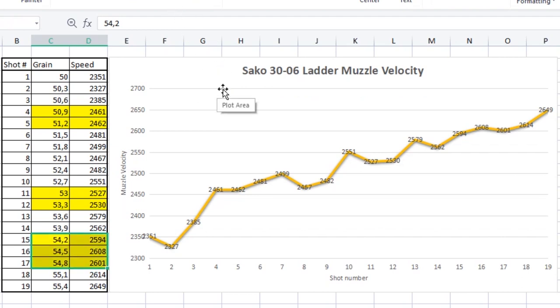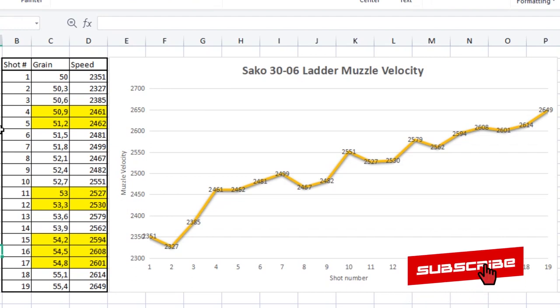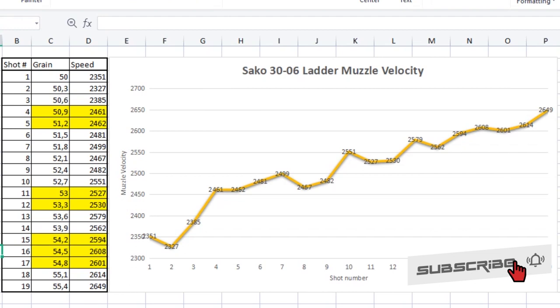Then from shot thirteen we see 2570, 2579, and then 2562, and between shots fifteen, sixteen, and seventeen we have a difference of only seven fps — also roughly the same speed. So if you load right in the middle of that node, you'll shoot around 2600 fps with a grain spread of 54.2 to 54.8, giving you a 0.6 grain spread to shoot the same speed. That's exactly what you want. So in shooting the ladder from minimum to maximum, we've identified three speed nodes we can work with.